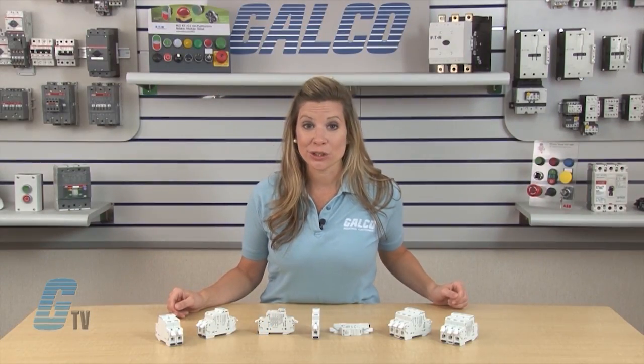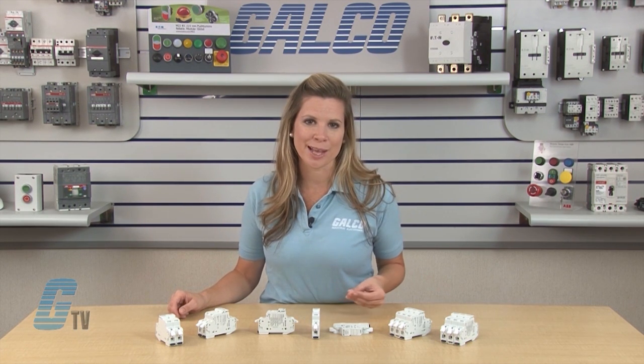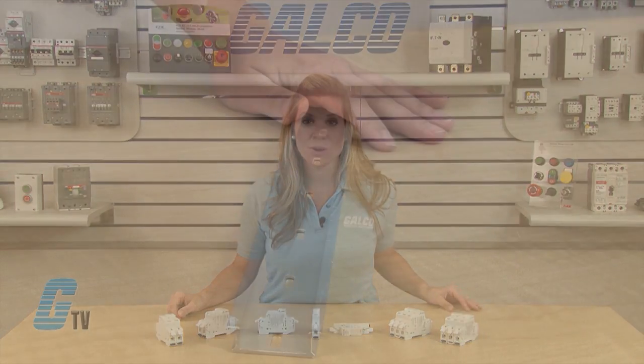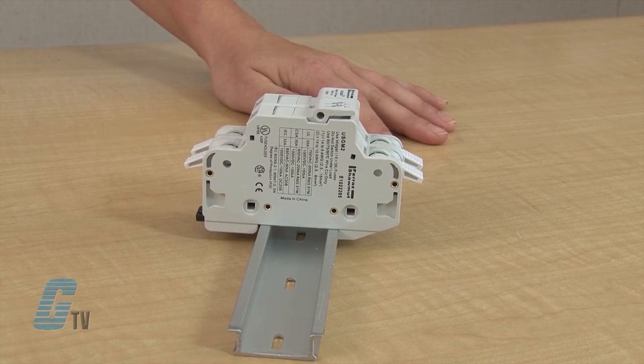This allows for a secure, vibration proof, corrosion resistant and temperature cycling resistant wire connection. The fuse holders are DIN rail mountable and provide IP20 finger safe protection.